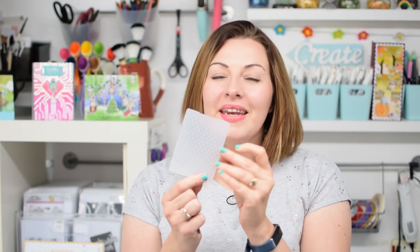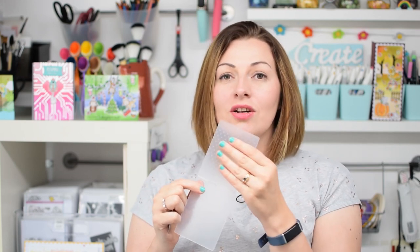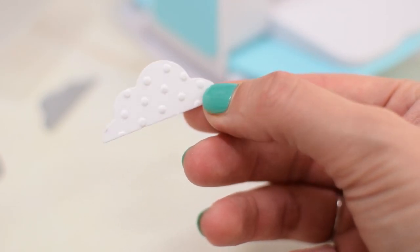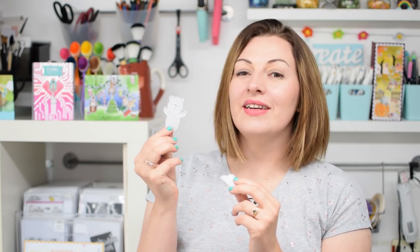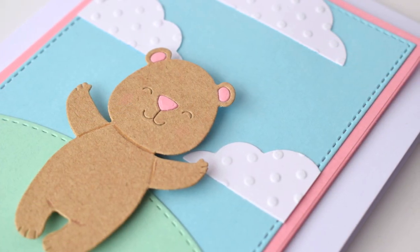Inside the box you will also receive a mini embossing folder. This is the most versatile one that we thought we could include, which is the swiss dots — it has these beautiful dots to add some wonderful texture to your projects. We're also including two dies: first of all this super cute little iconic Heffy Doodle Bear, and we've also added a small flat bottom cloud die.